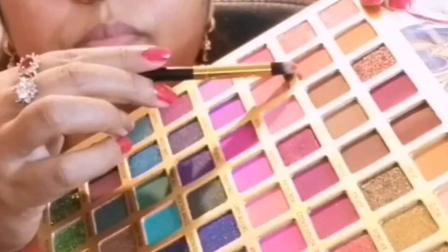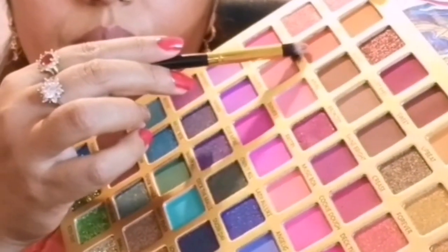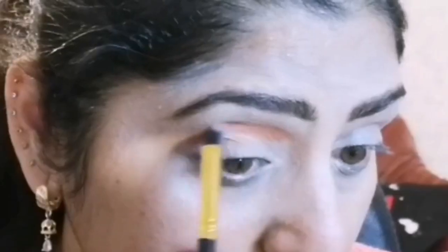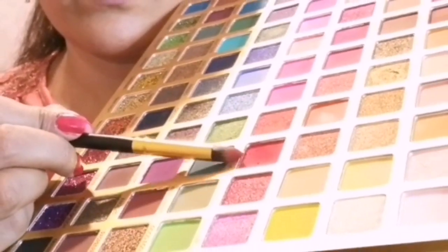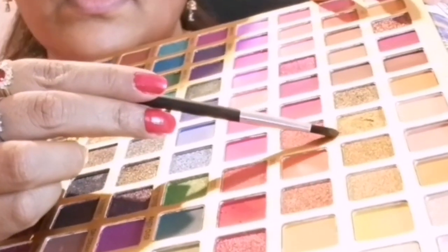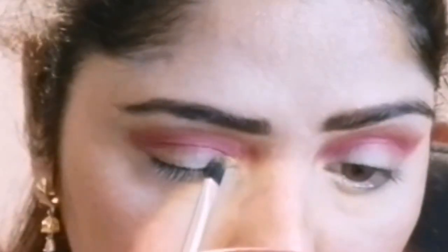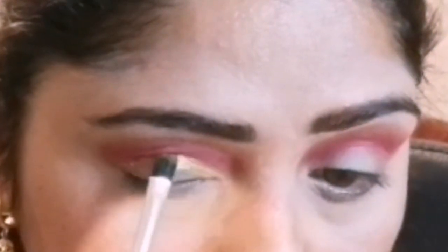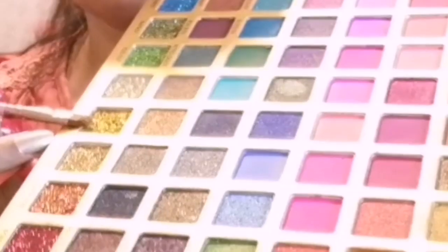First I am taking shade 13, which is a natural, very beautiful red shade, applying to my crease area with the pencil brush. The next shade is 42, 'Shine Bright', applying again to the crease area to darken it up. Next is shade 18, 'Forever', applying on the eyelid and inner corner of my eyes with the flat brush.